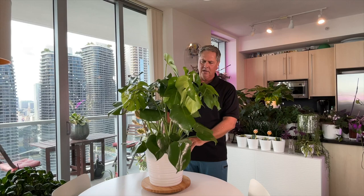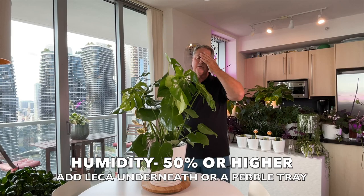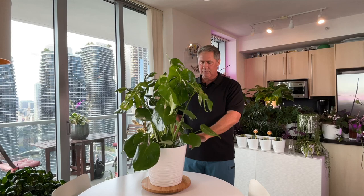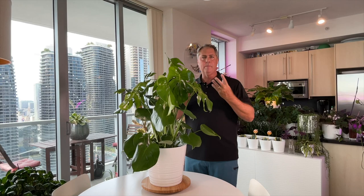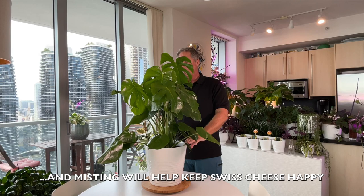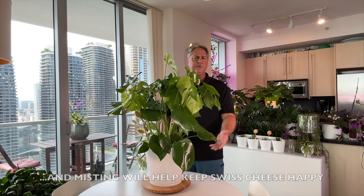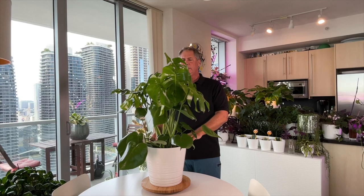This plant wants humidity north of 50%. Most homes are around 40%, which isn't ideal but won't hurt the plant. You can put lecca in the bottom of the outer container — the excess water that pours out when you water will be absorbed by the lecca and slowly evaporate, providing more humidity. You can also group this plant with your other plants so they share humidity among themselves. A pebble tray is another option, but it's not 100% necessary.